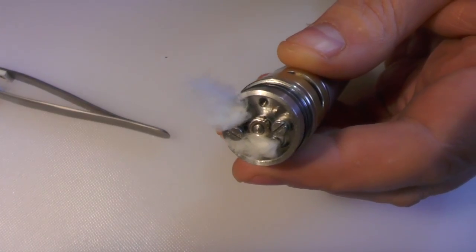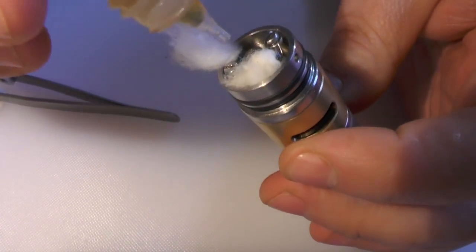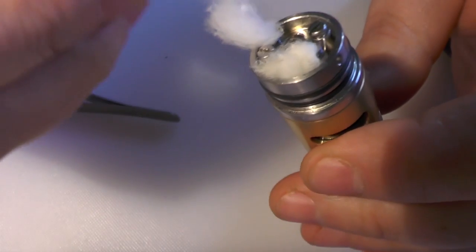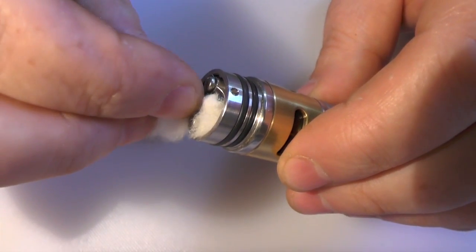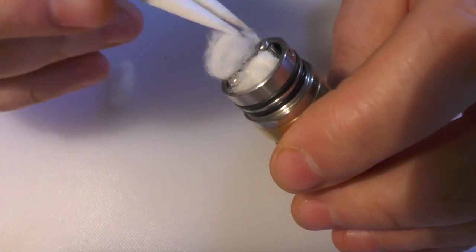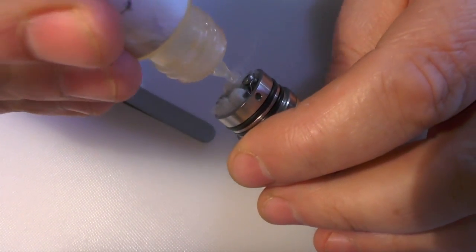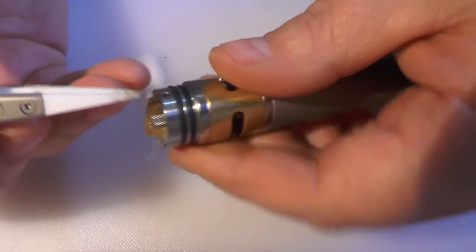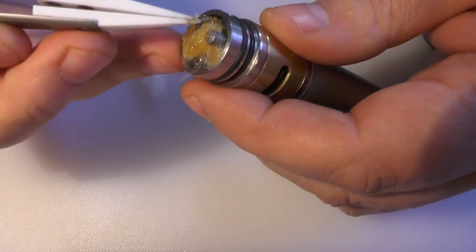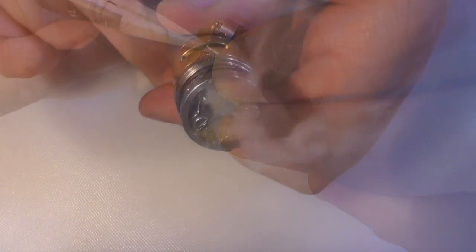That's just about ready to go. I've got my fill hole here and I'm just going to fill this up with some juice. Once filled, I do the fill hole back up. I've found for whatever reason it just works better with that fill hole plug in place - which is normally the opposite of what we're used to. A little bit of juice to soak up the cotton, making sure those coils are right in front of the air holes and there isn't too much cotton making a mess.